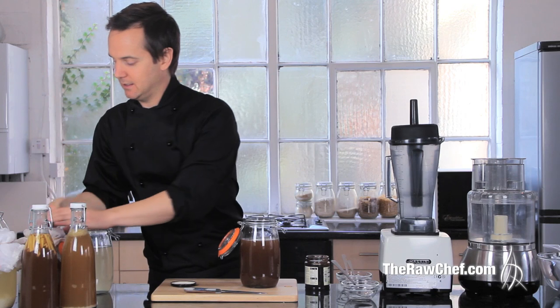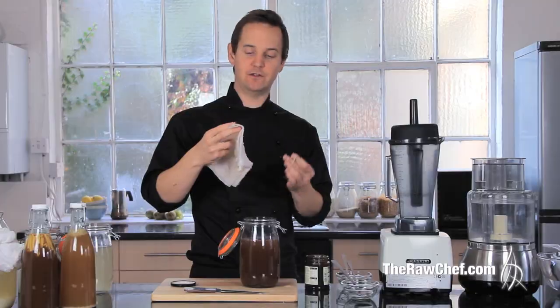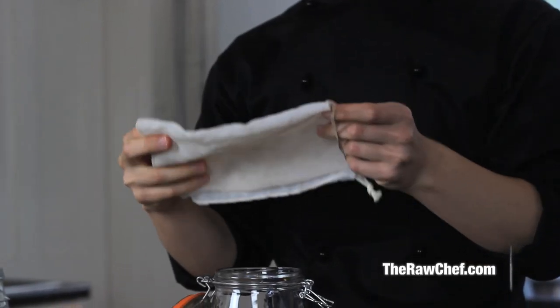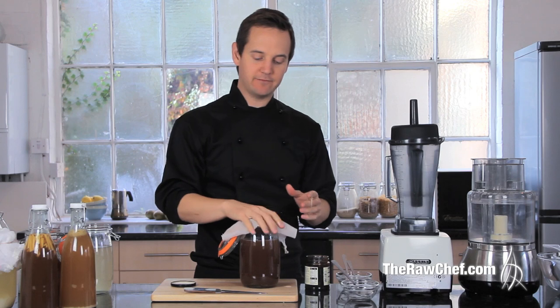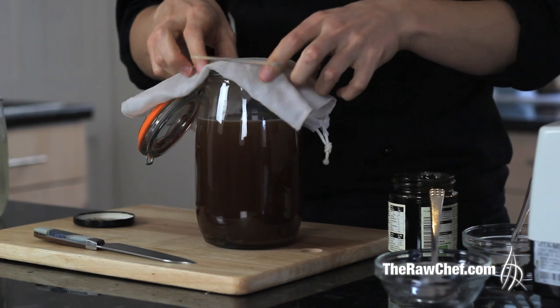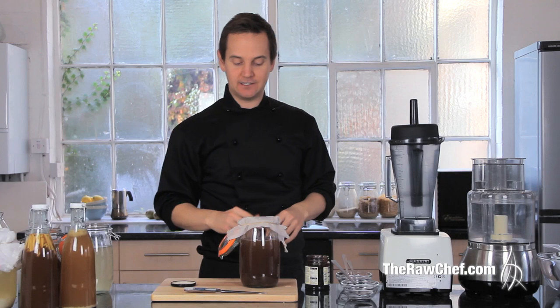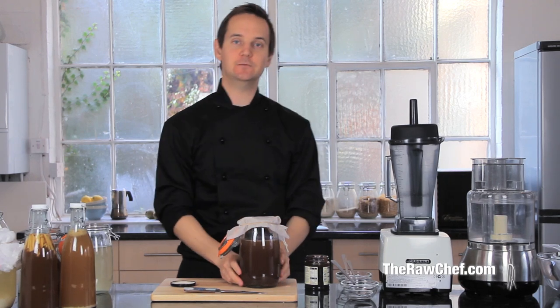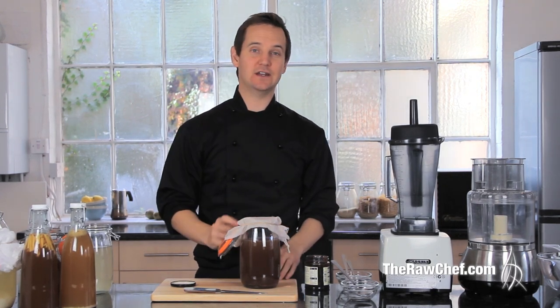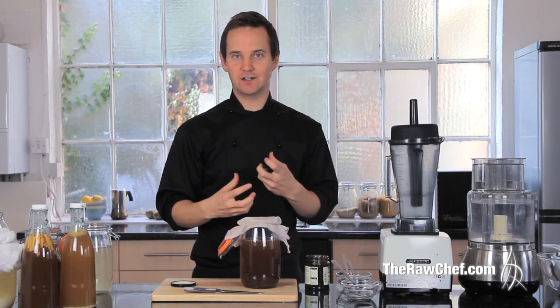I like to use a nut milk bag over the top — if you're into raw food you're probably familiar with these, and you can find them online easily. Any kind of mesh that allows it to breathe but keeps insects out will work. Then leave it for two days. Two days is really ideal; you can sometimes get away with three days, but if you do too many three-day fermentations you're going to ruin the grains as they don't thrive in the liquid for too long.